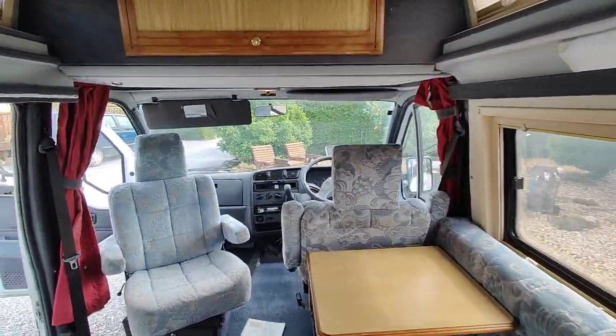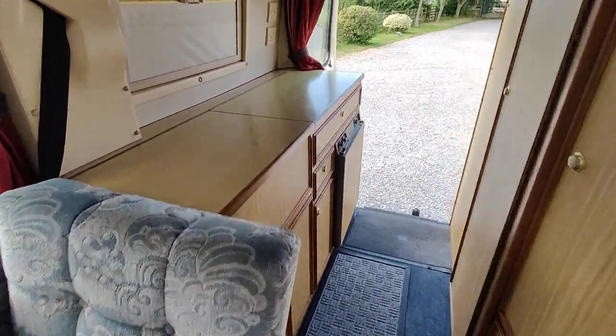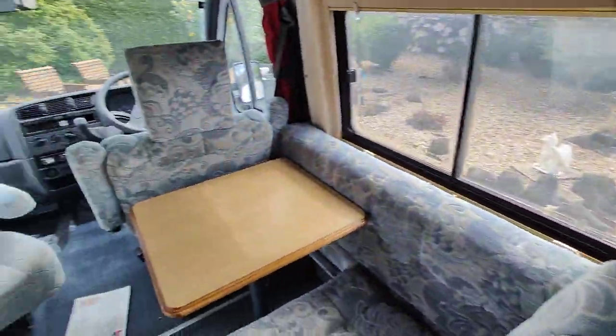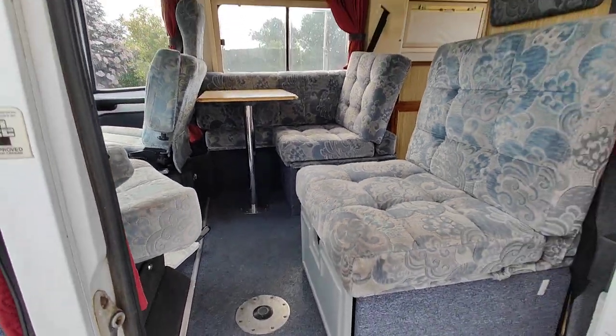We've got an extractor fan up there, in and out. We've got curtains around the cab. Five-speed, all the gears working properly. A lovely little compact original Auto Sleeper van conversion. And it's 70,000 miles — so hardly excessive mileage for something of this age.